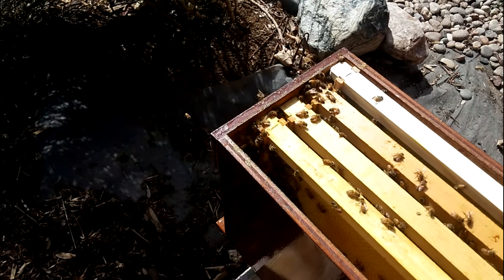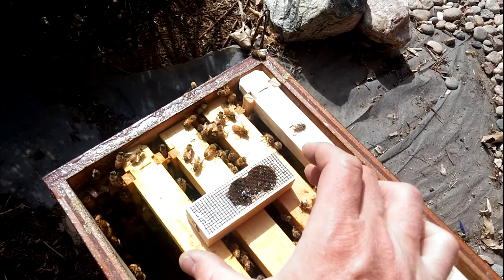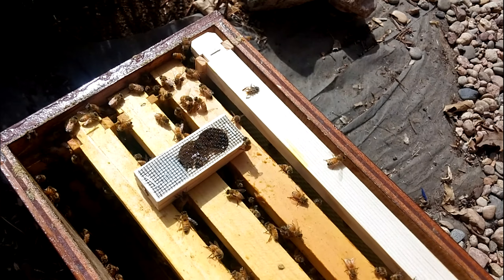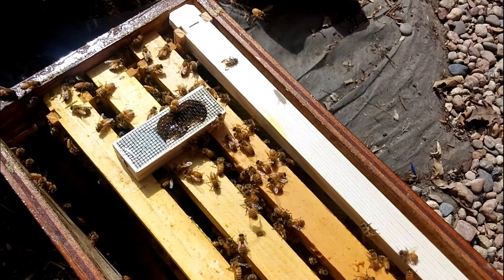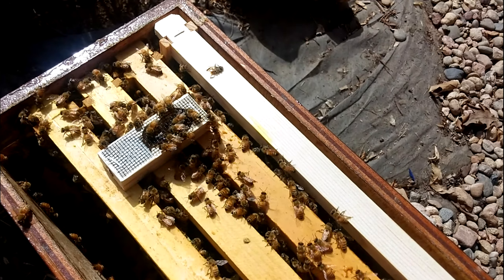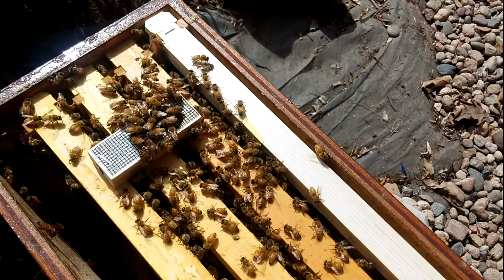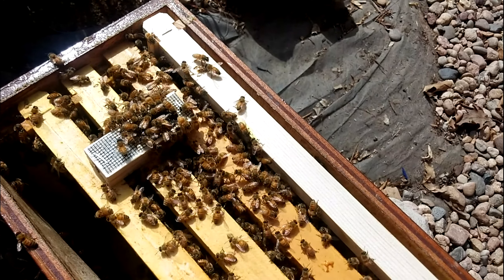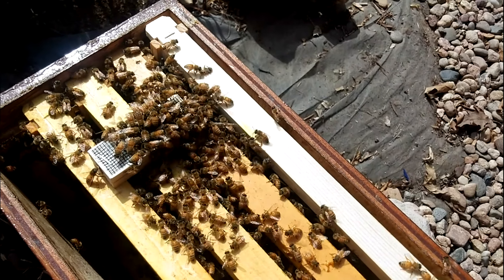If we even just put this mated queen here, they're going to start pouring out to come greet her - they're going to catch a whiff of that pheromone really quick and just be running towards this box. Look at that wave of bees jump up there! They are very eager to have a queen. The pheromones that a queen produces have been absent.